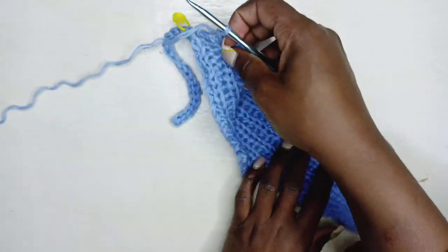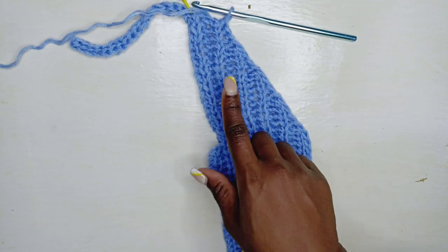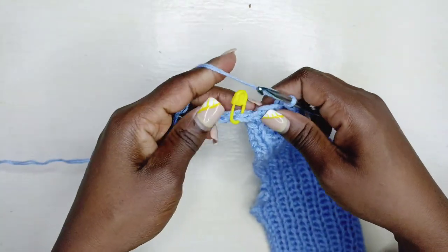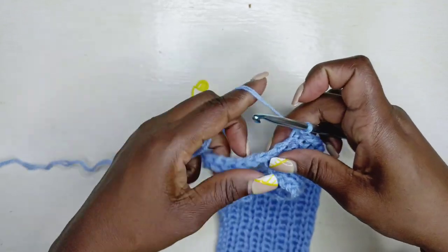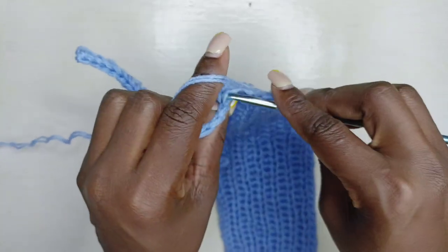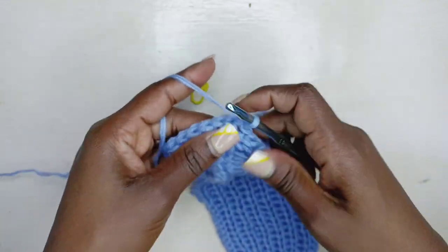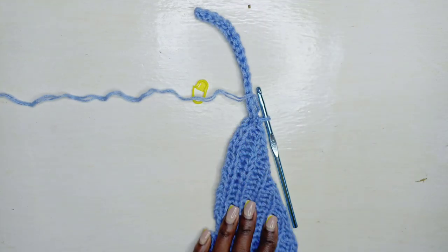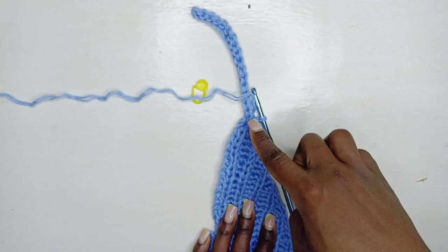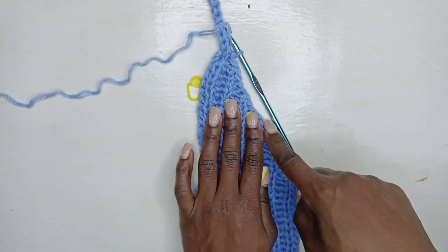Here we are — laying the work down, this is what it should be looking like. Remove the stitch marker, go in with a slip stitch into where that stitch marker was, and slip stitch through all the rows of the shoulder portion. Once you get to the top, chain one, turn, and slip stitch back down to where that stitch marker was — slip stitch all the way down.